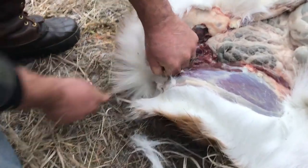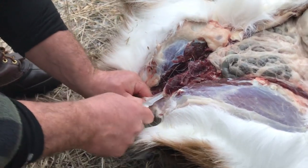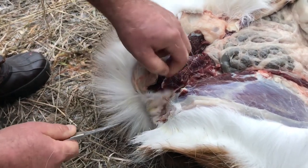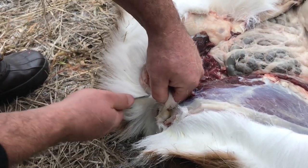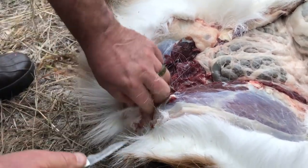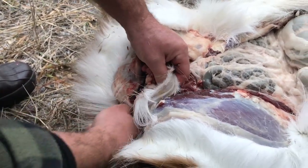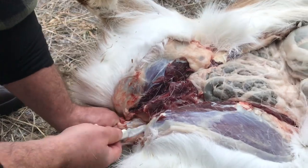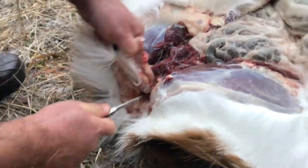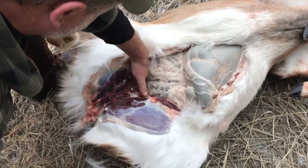Clear around the behind of the deer and everything — kind of keep all this meat and everything clean. This is kind of the tunnel in the back end. I like to go completely around it, like that. So that's going to be pretty good for the back end for now.